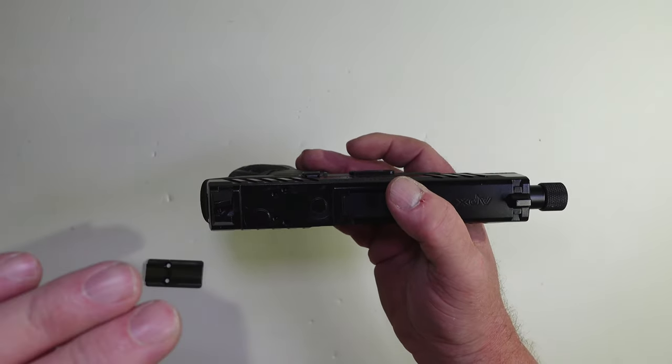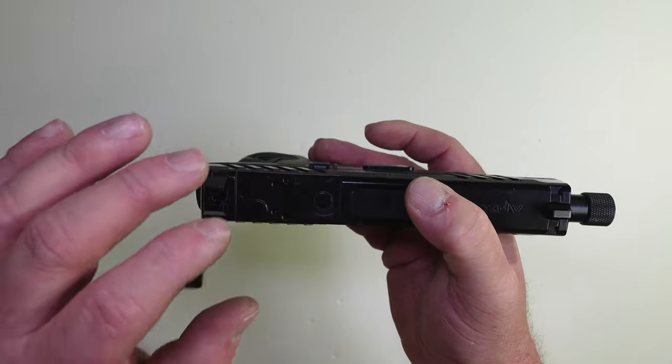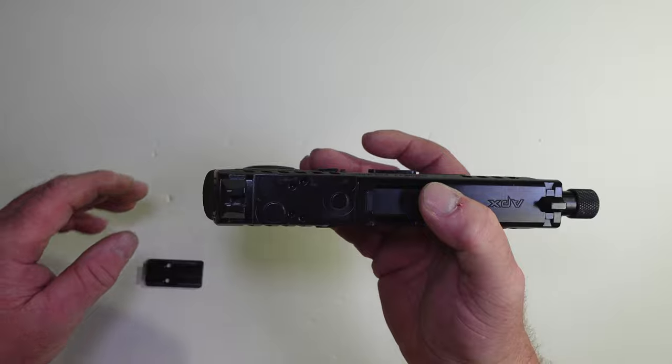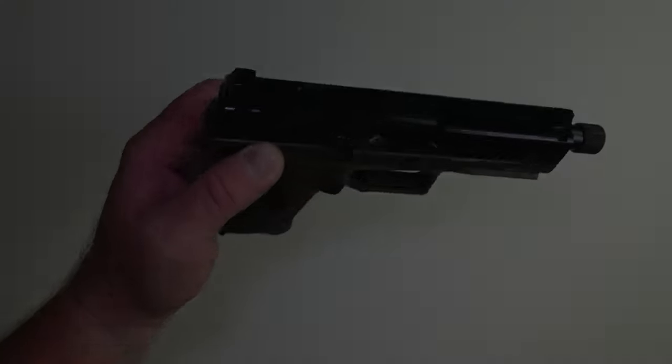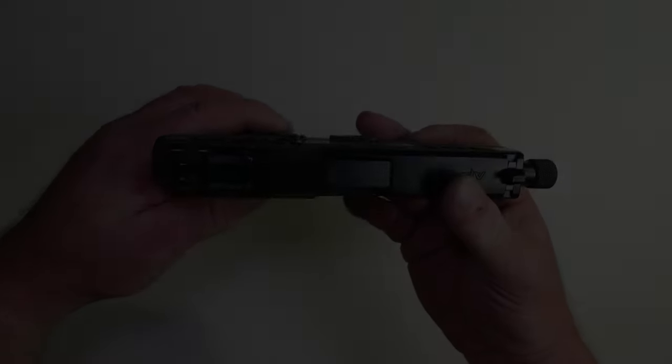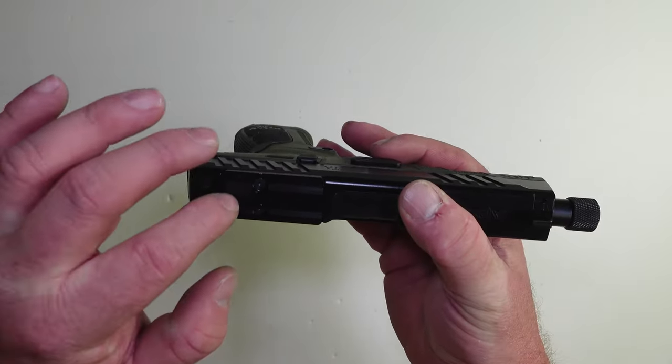If you go to take them back off and you've used blue Loctite, make sure you use a lot of heat and get the screws good and hot before you try to remove them — otherwise you're going to end up having to drill them out like I did. There's the plate mounted up.